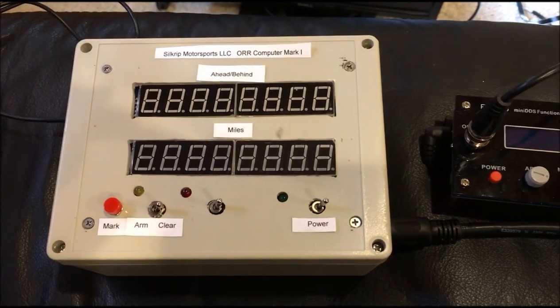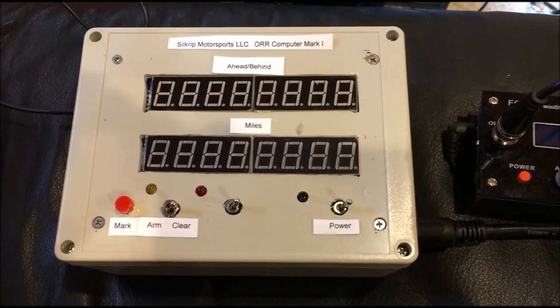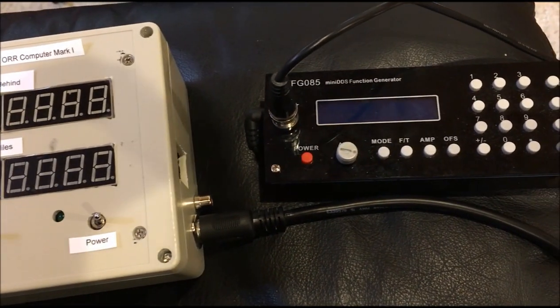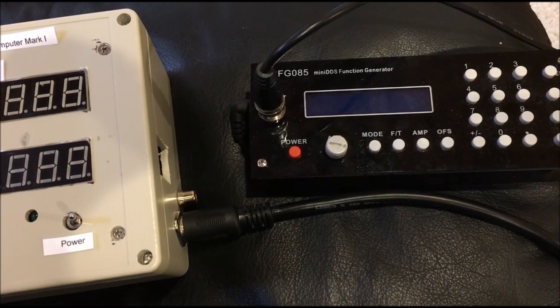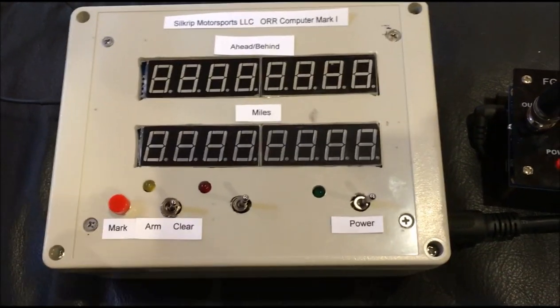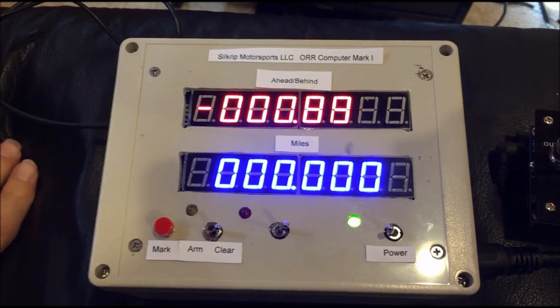Welcome to the prototype of the SilkGrip Motorsports ORR computer. This little box over on the right will substitute for our speed of the car, since we're bench testing this prototype. We're going to turn the power on.